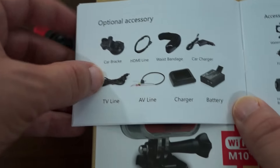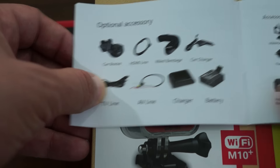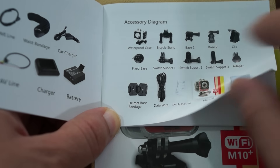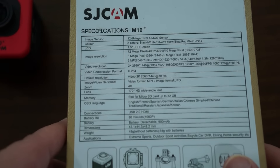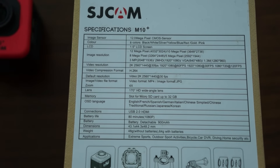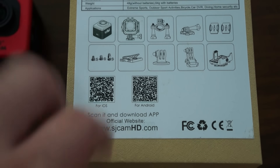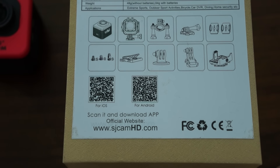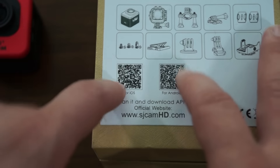Here are the optional accessories — on shop.sjcamhd.com we have an accessories section so you can buy additional accessories when you purchase the unit. The back of the box shows the same specs, so pause your screen there if you want to check them out. There's also a QR code — we have these on our website in the mobile app section, and the blog post as well.